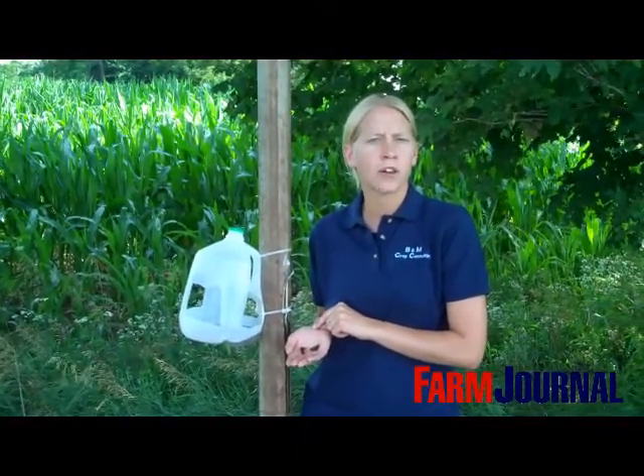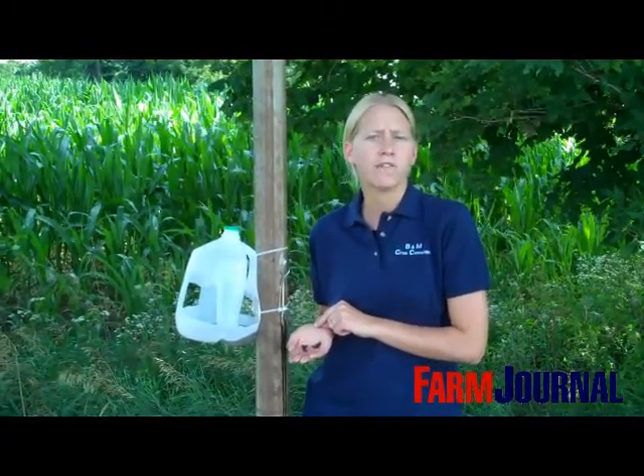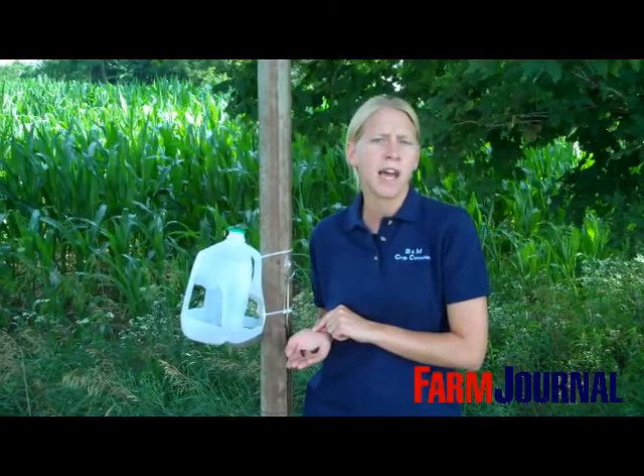When we're scouting our corn fields for Western Bean Cutworm, we're scouting for the egg masses as well as any newly hatched larva. The threshold for that is five percent. So if five percent of the plants have egg masses or newly hatched larva on them, it would be an indication that we're at threshold and would need to spray that field.